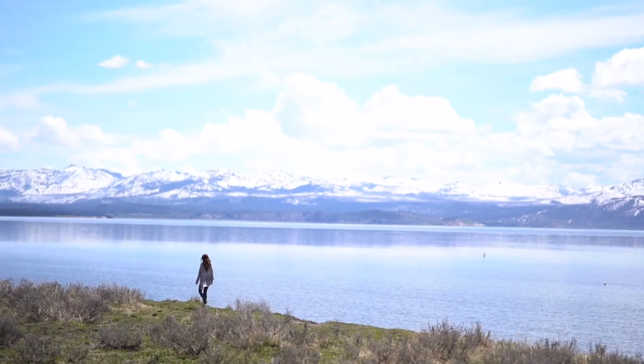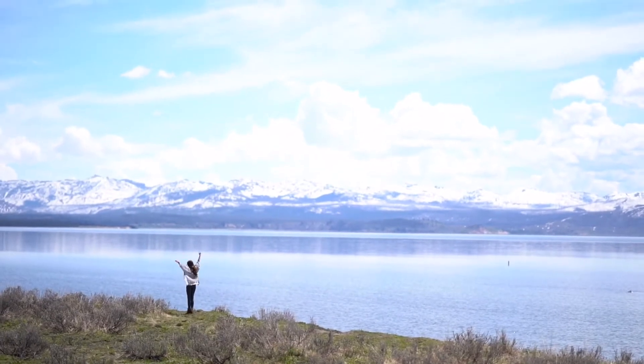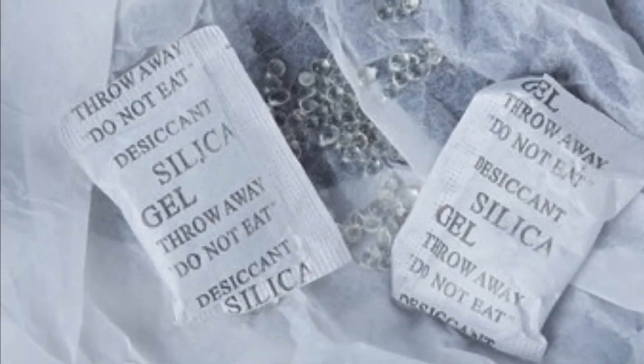Hello and namaste everyone, welcome to my channel Life is Beautiful. Today I'm going to talk about silica gel packets and what to do if you accidentally eat one.